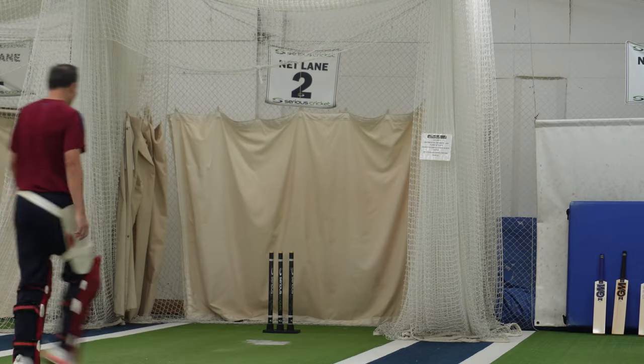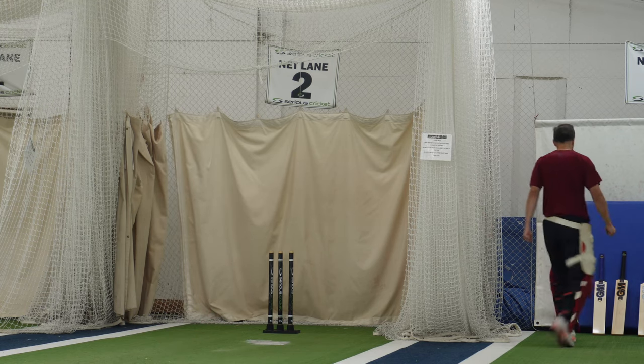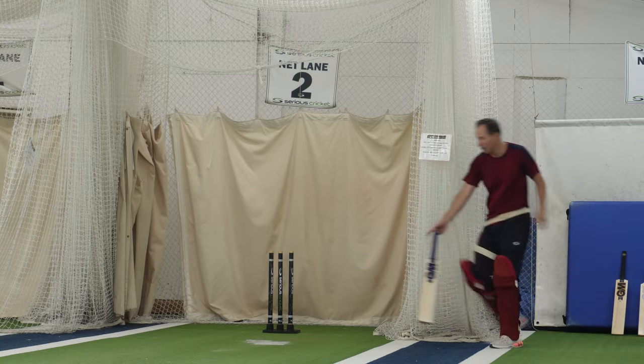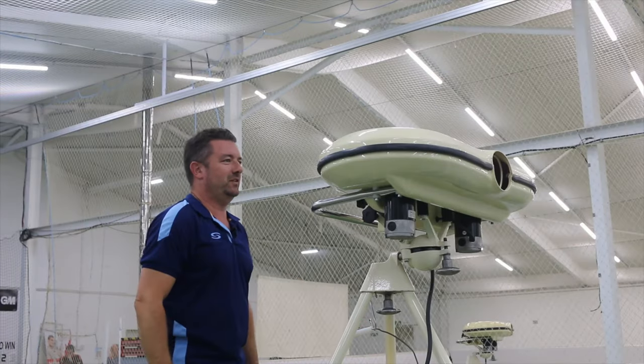Yeah, pretty good. Have you changed anything here? Yeah, I think I have. Oh, you've set yourself up, have you? Yeah — nice half-volleys outside off stump. Well, I hope so. Is that a good area? I think you've just yorked yourself.